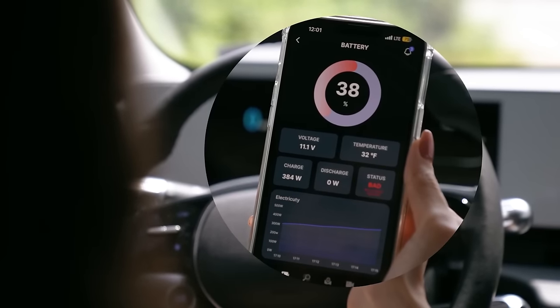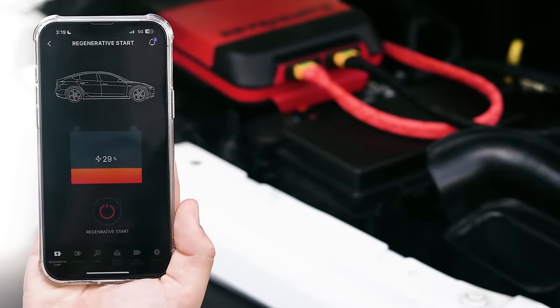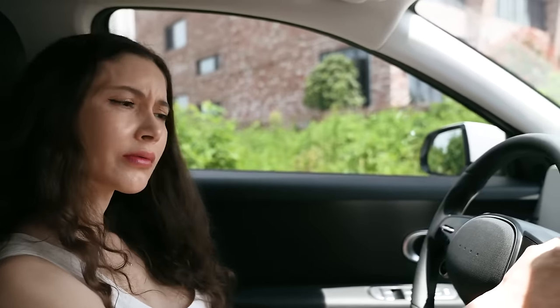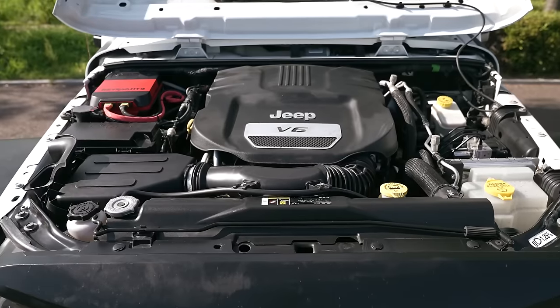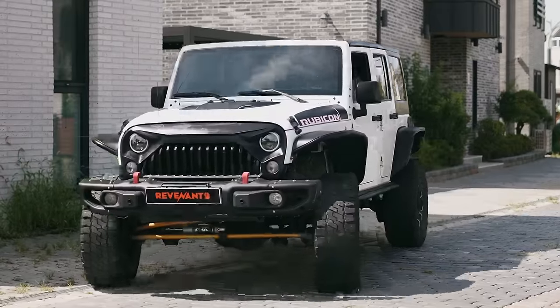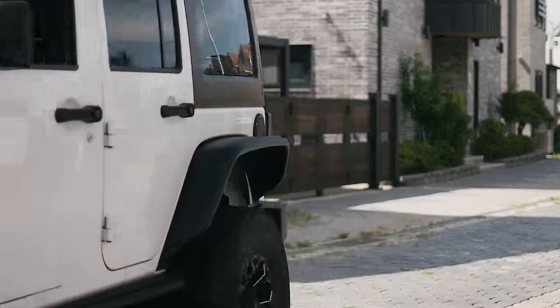Its smart features allow you to stay inside the car while it provides information on temperature, voltage, power, and other battery parameters. Simply install Revenant B and regain engine power within just one minute, even from a completely dead battery.